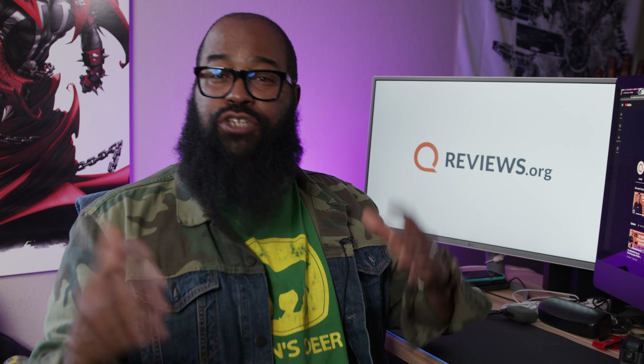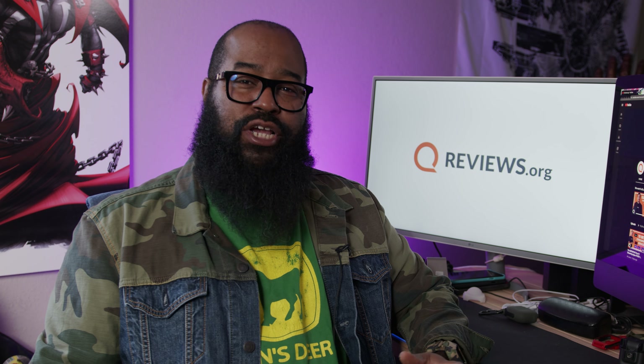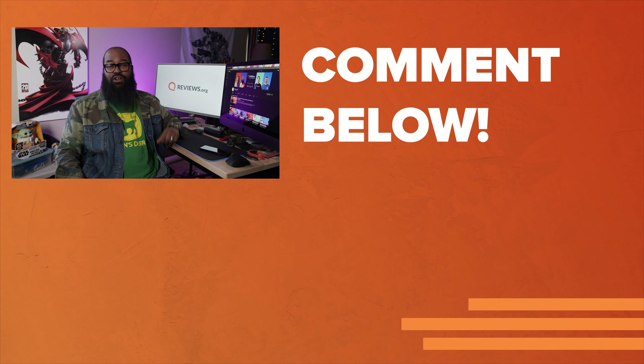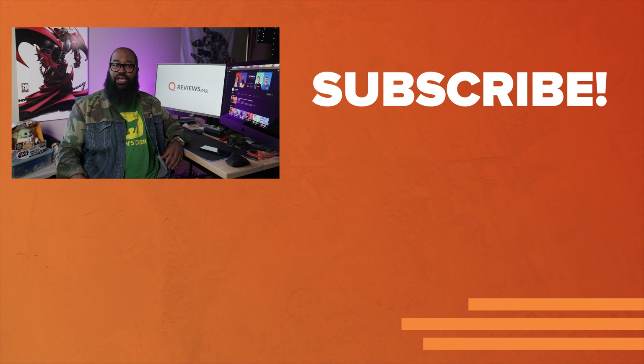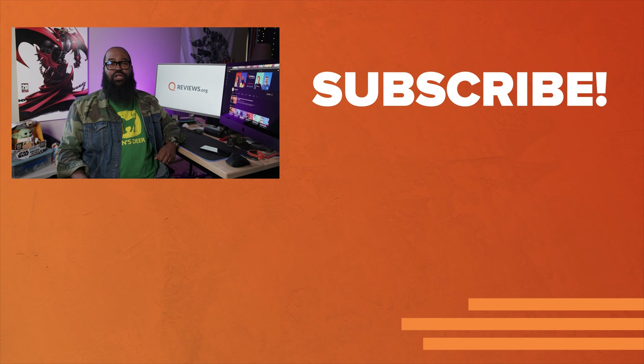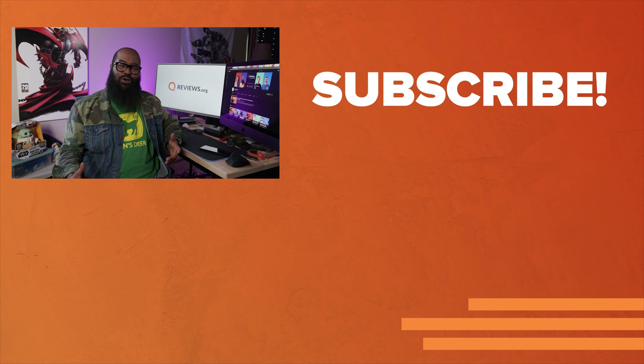So that is it — OnePlus 9 series tips and tricks. Some of my favorite functions and features with the OnePlus 9 series and OxygenOS 11. Do you have any favorite tips and tricks that you use on the OnePlus devices? If so, leave those in the comments below. Love engaging with you all in the comments. I'm Tshaka Armstrong for Reviews.org. Thank you for watching. Catch you on the next video.